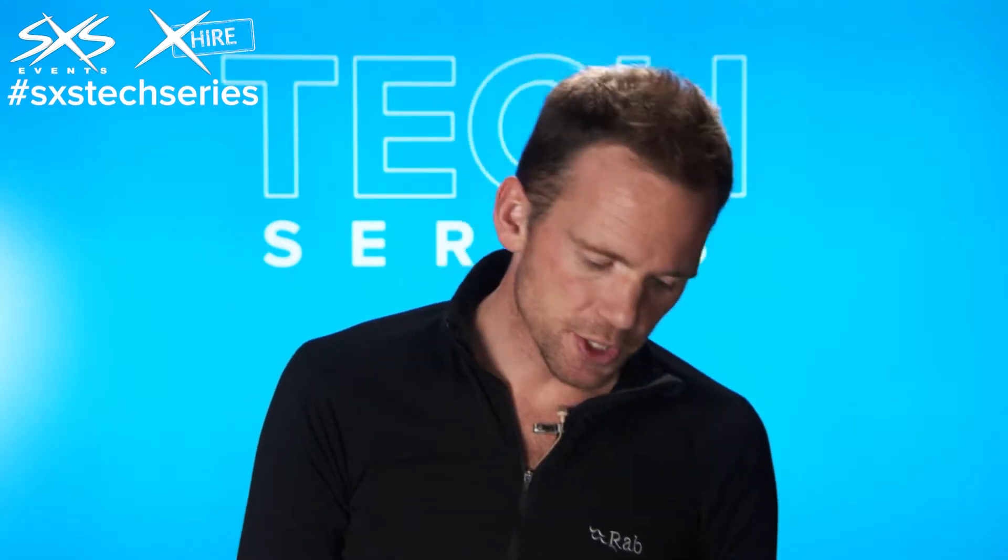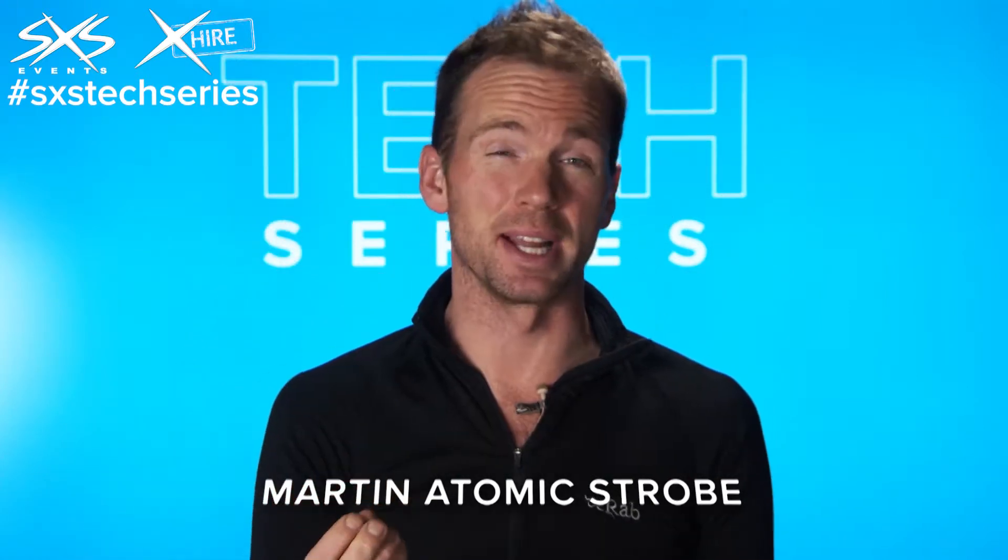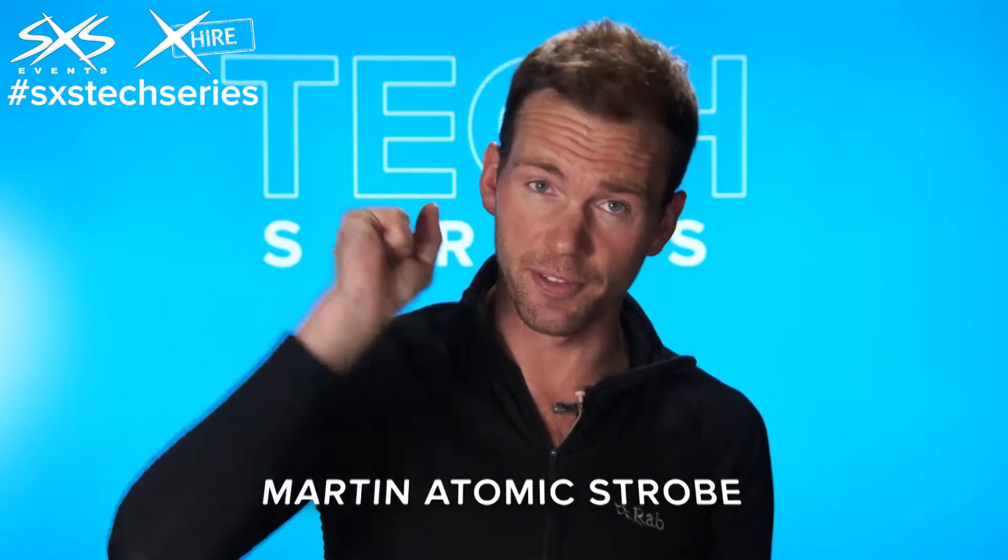This is a Martin Atomic strobe. What a strobe does is it creates a very, very intense flash of light for a very short period of time, like in the milliseconds. It's not like a light that's on — it literally flashes at you.